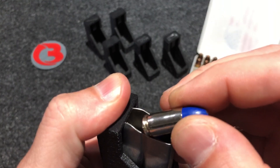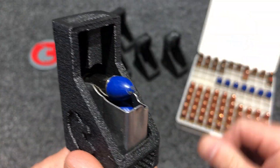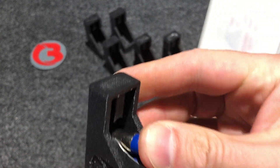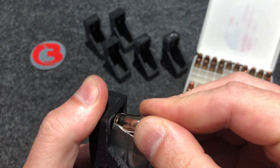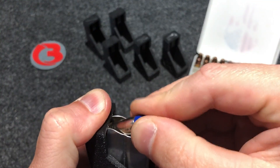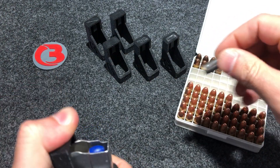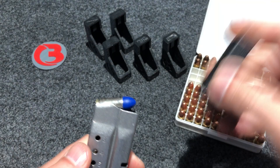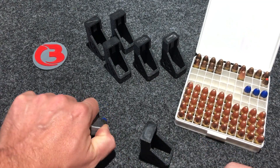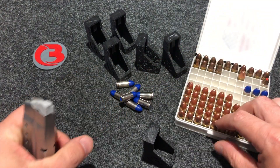Let's go ahead and do another one real slow to get a good close-up view. The mag is still a little bit gritty. This is number six and number seven. This magazine spring is going to need to be oiled a little bit — it's a little gritty. I found that these snap caps are a little rougher, so let's go ahead and try it with some brass and see how much easier it loads.